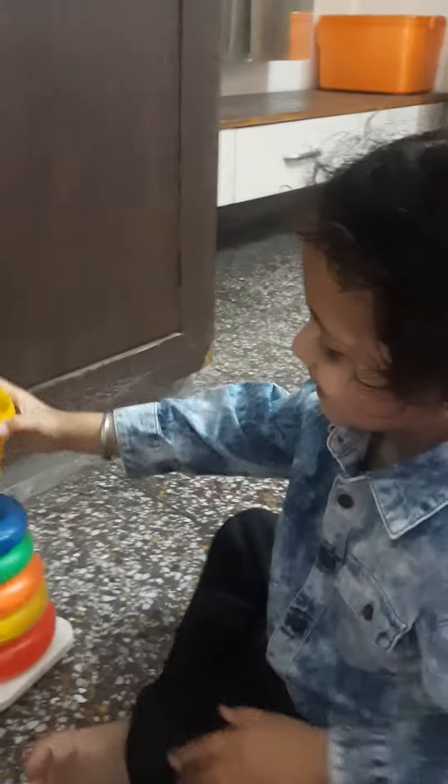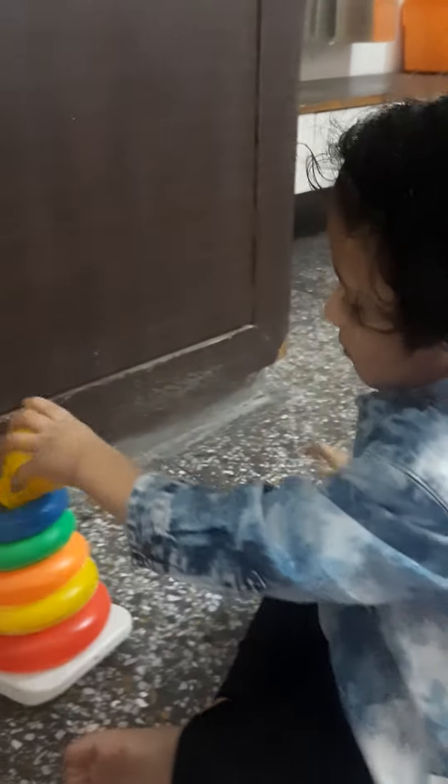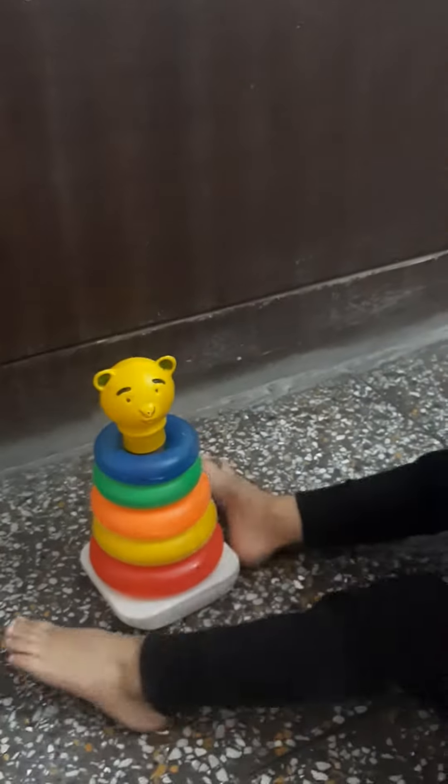Clapping. Clapping Arjit, clap yourself. Yay! Rings have been stacked.